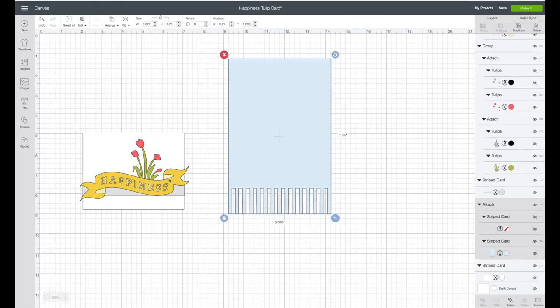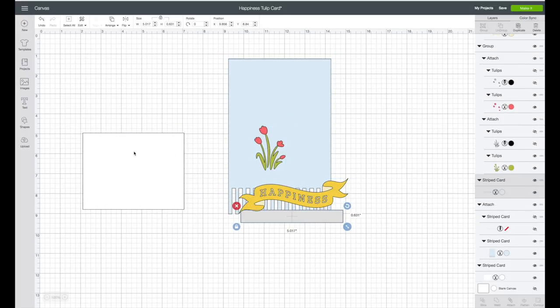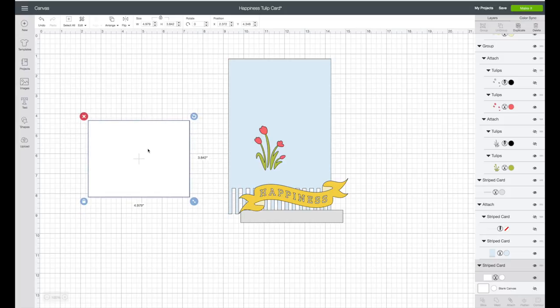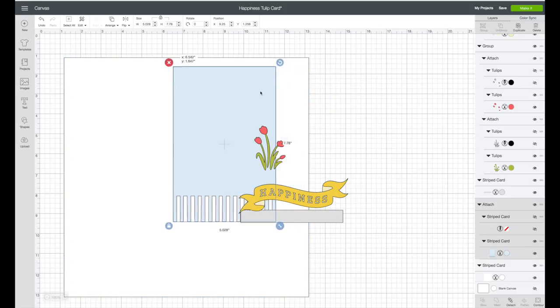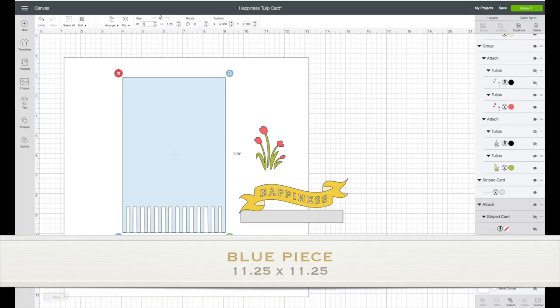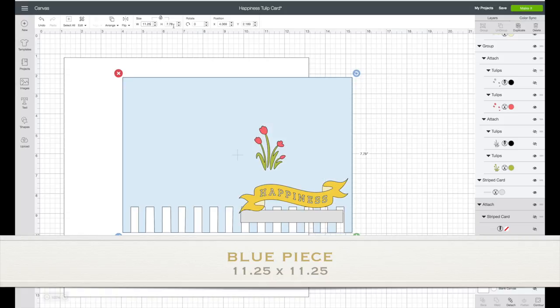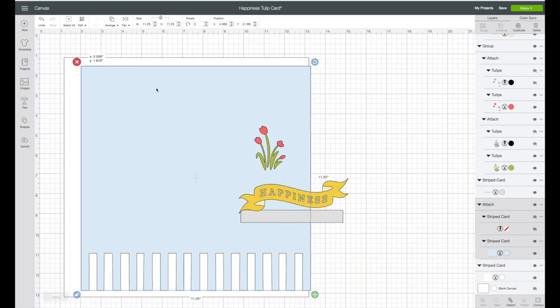We have the card base, the piece for the front, the tulips, the gray strip, and our white piece. I'm first going to change the size of the white piece — I have that selected. In the top toolbar, unlock the lock and make the width 12 inches and the height also 12 inches. That'll be our 12 by 12 piece. Let's bring that over so we can see it. I'm going to change the blue piece as well — unlock the lock and make the width 11.25 and the height also 11.25. Now I can bring that over.